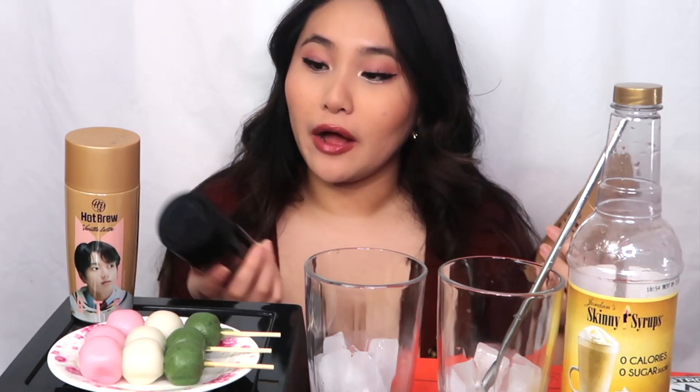Hey guys, welcome back to my channel. Today we're doing a little bit different of a video — I'm going to be reviewing BTS's coffee drinks. They have a collaboration with a company called Babinski, and I'll leave the name up somewhere here. They have two types of coffee drinks, and you can get the faces of each member on the drinks: a cold brew version, and a hot brew vanilla latte version. I've already tried the cold brew a long time ago, which is why I never did this video — I was not a fan.